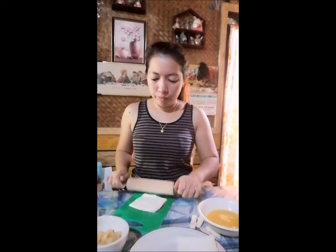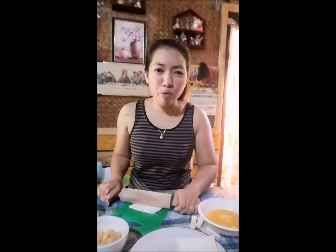Alam ninyo, yung video na to napanood ko lang doon sa corned beef recipe, pero sinamahan ko na siya ng pineapple chunk kasi mas masarap siya kapag may pineapple chunk na gagamitin.